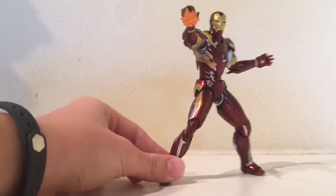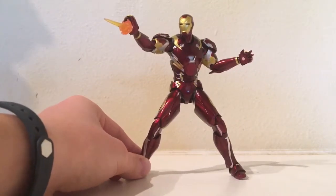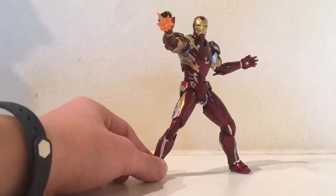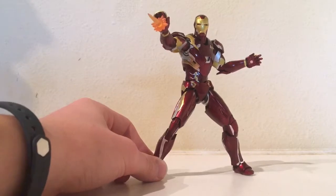One accessory that I really wish it came with — I don't know if it counts really as an accessory — is a flight stand, because, you know, it's Iron Man. But yeah, let's get into the accessories.